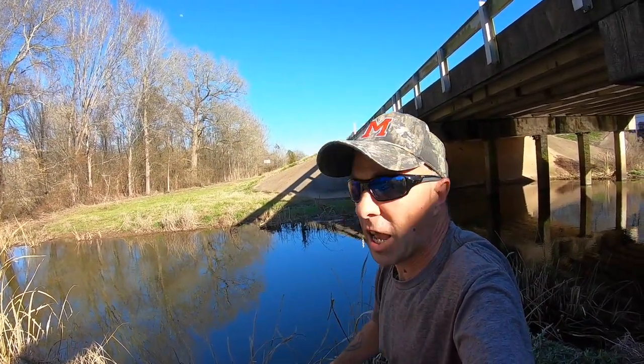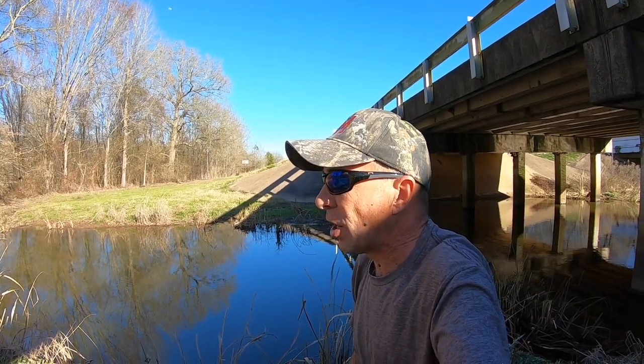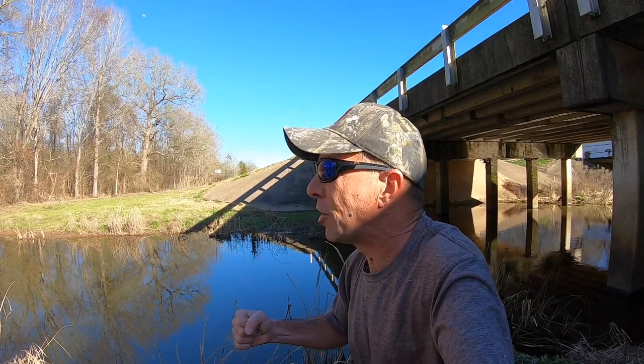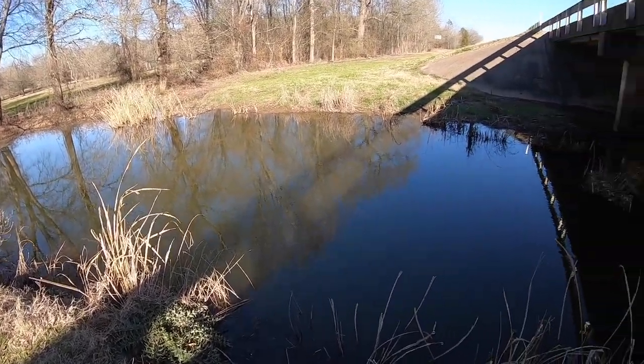I've walked along here soaking that Red Wiggler a good bit and no bites. It's going to be tougher than I want it to be. This is right after the Arctic blast, but you've got to keep going, keep doing it — something's going to happen. I'm just going to let that soak there for a little bit and get another line going.